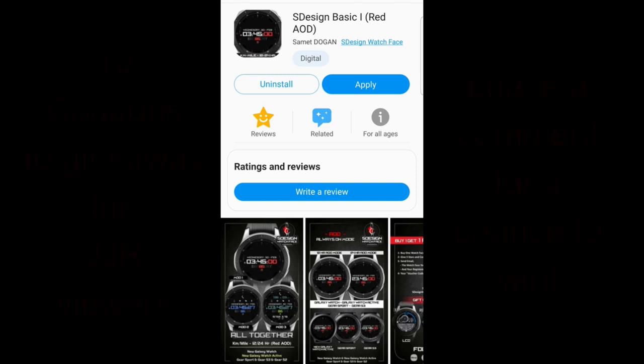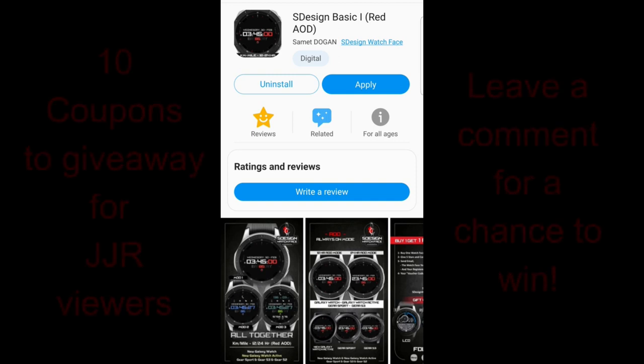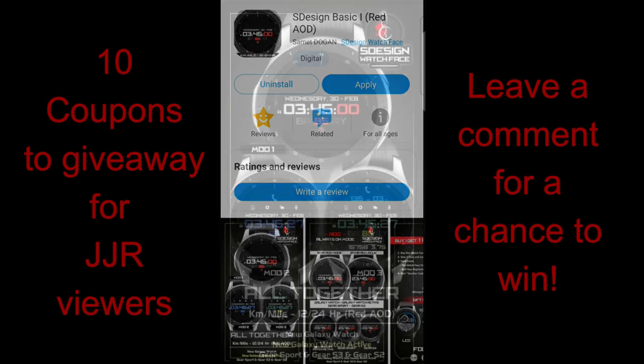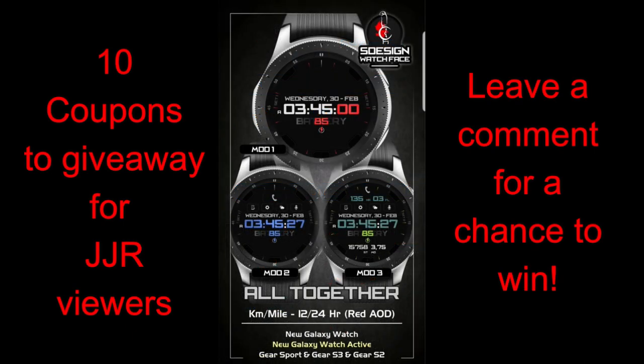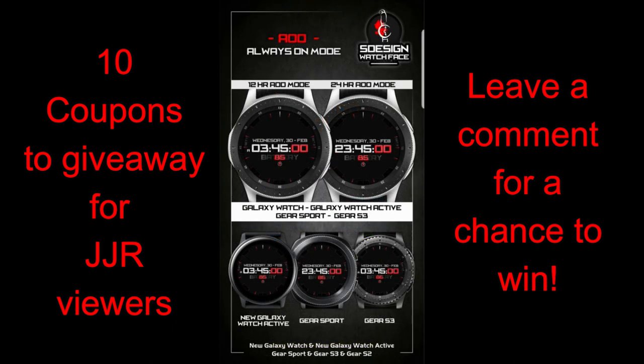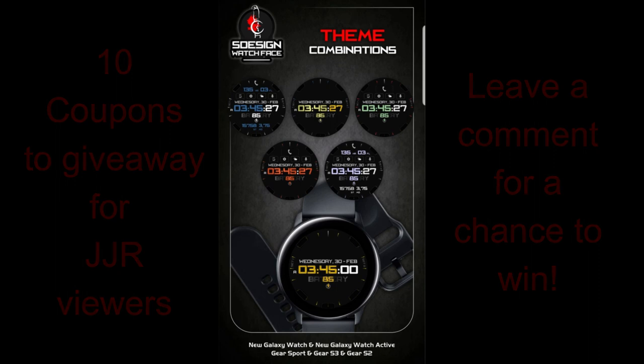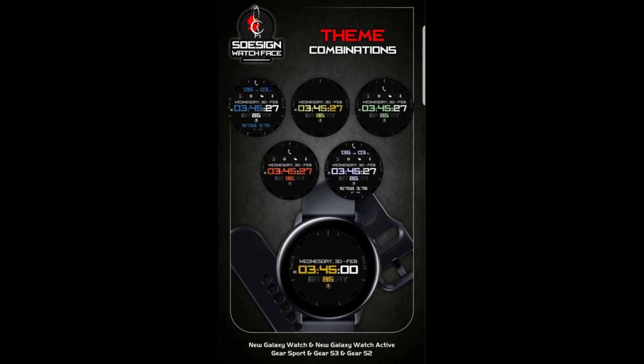Hey guys, welcome back to the channel and thanks for tuning into this latest review and giveaway. I'm really excited to show you this brand new design from our friends at S Design, because this face is going to bring joy to customers that like clean minimalist watch faces as well as those that enjoy having a ton of activity information available. This face strikes the perfect balance for both of these worlds to exist, thanks to some very nice hide and reveal functionality. I'll also be handing out 10 coupon codes for this face, so make sure you leave a comment below for a chance to win.